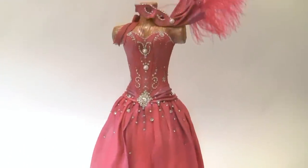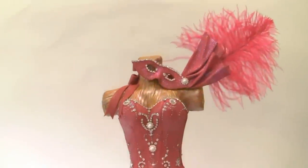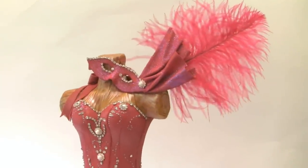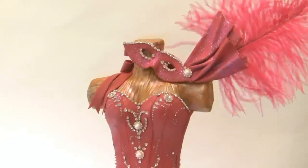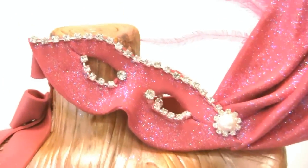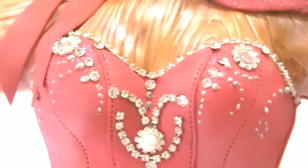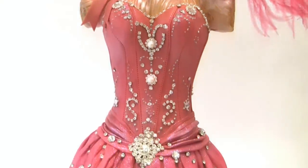We have a bat mitzvah cake and it is a replica of the bat mitzvah girl's dress. It's a masquerade party also, so there's a pretty fancy crystal mask with feathers. These are all hand piping and the crystal is applied to the bodice to match the dress.